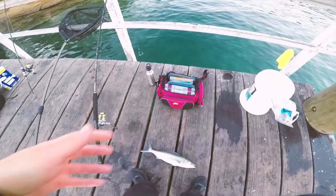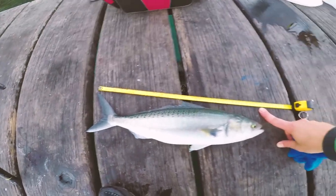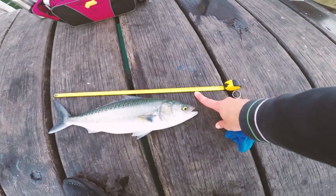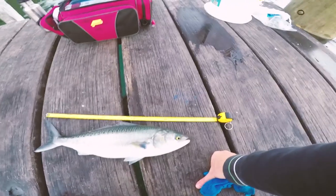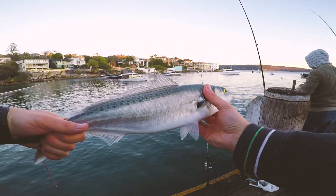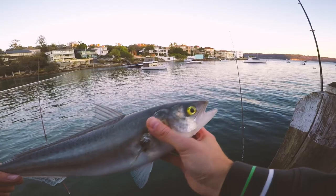Let's give him a measure — I know you guys will be interested. Bit of a bycatch, not really what I wanted. 47 centimeters there guys. Not real good eating but good bait if you bleed them straight away — some people don't mind them. I'll decide what to do with this guy, maybe release him or give him to one of the locals.